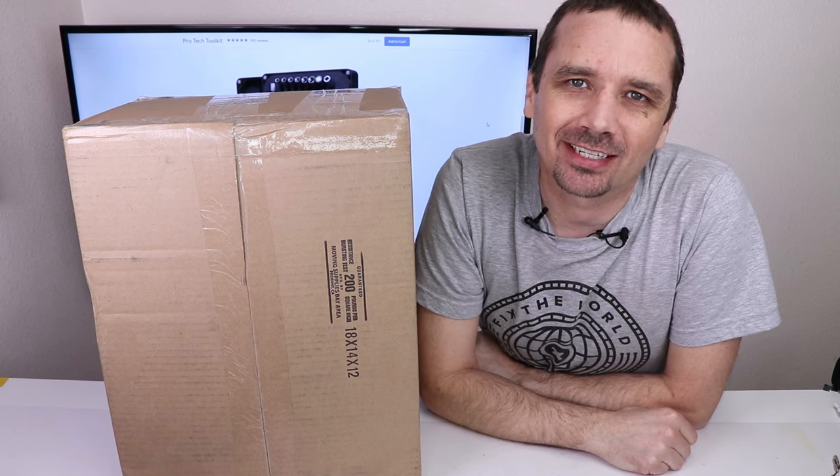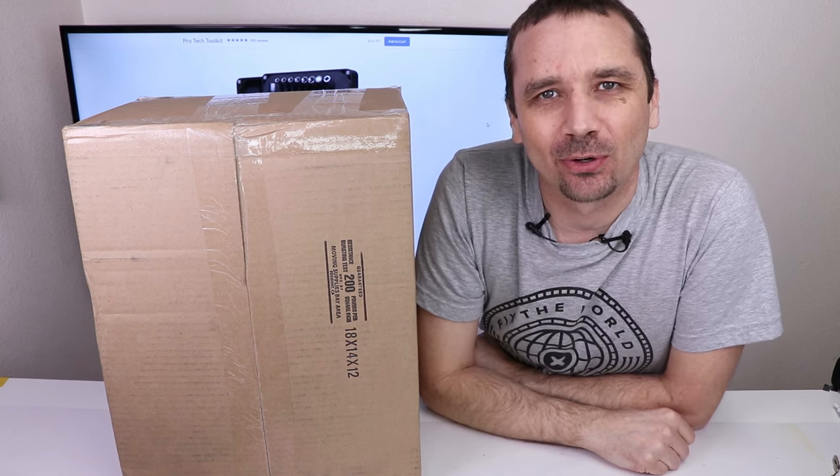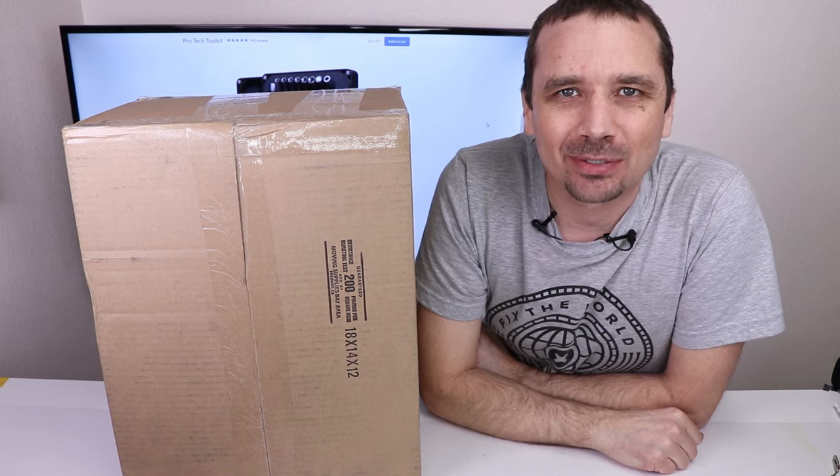This video is sponsored by iFixit. In this box I have my first broken PS5 sent to me by a viewer, so let's get it unboxed and see what's wrong.